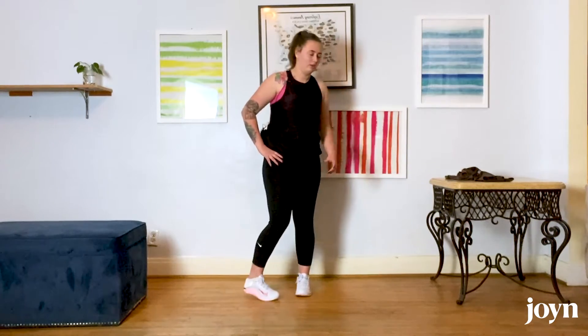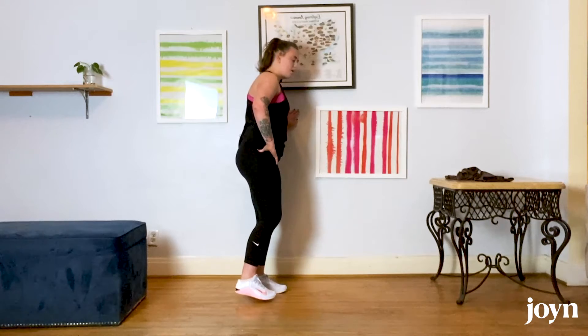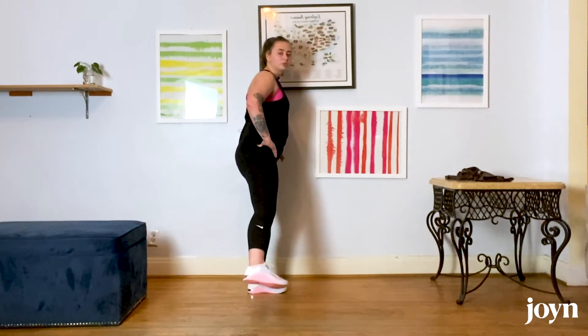Once you've done 10 on one side, move on to the other side. Unlock that base leg and lift. Some sides are more challenging than others. You can go to the wall for support or have it as a backup option.